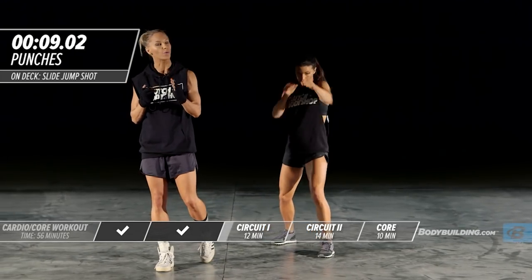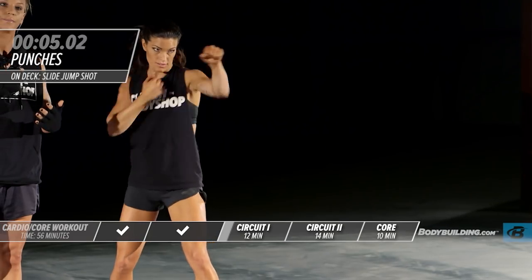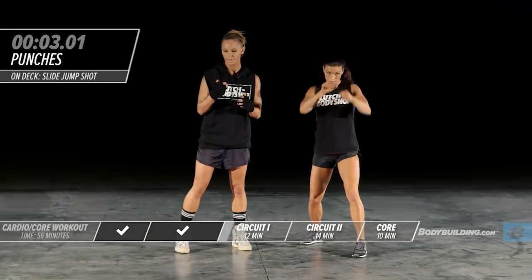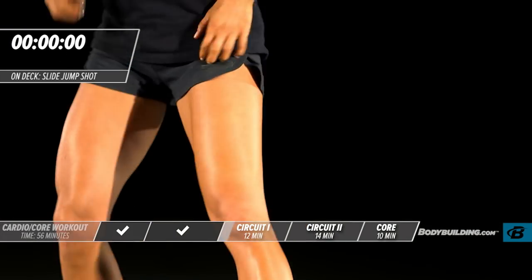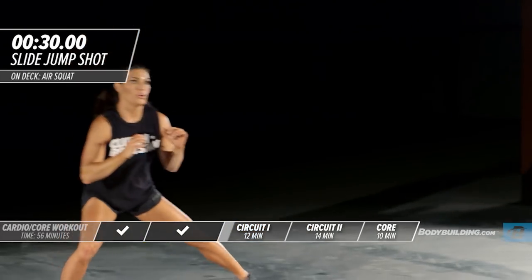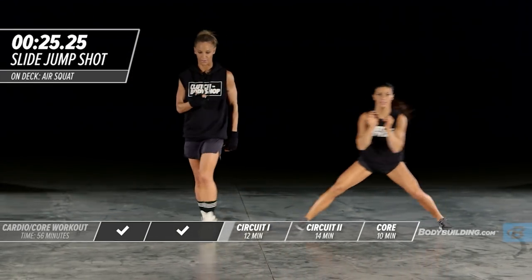Every one of these exercises in this cardio workout really works the entire body if you make sure to contract properly. She's going to move into the next exercise — a slide jump shot. She's literally just sliding across, shooting a basketball, sliding across, shooting a basketball.